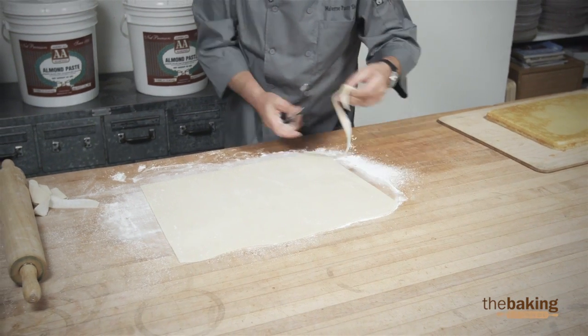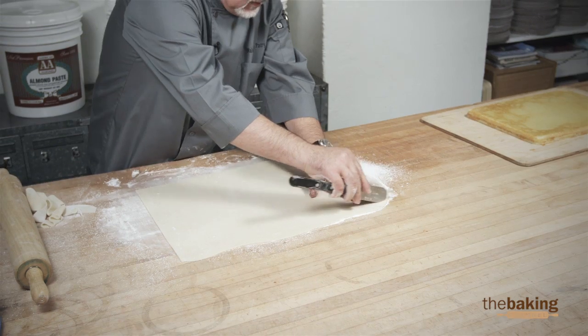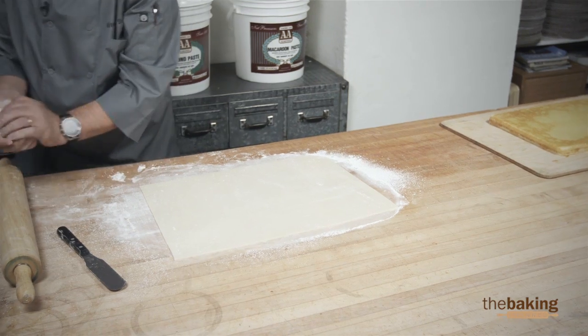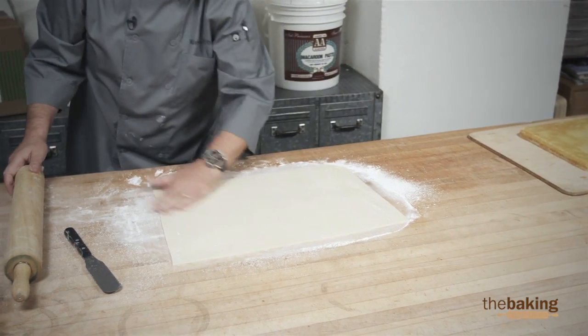The marzipan adds flavor to the petit fours. Because when you bite into it, you have a thin layer of marzipan that complements the batter with the apricot and the frangipane.